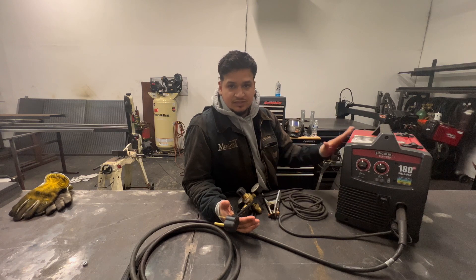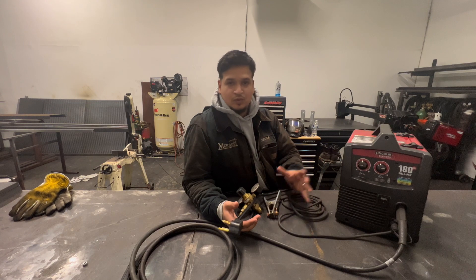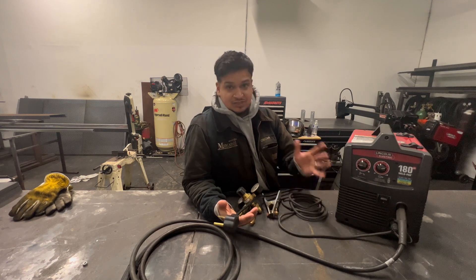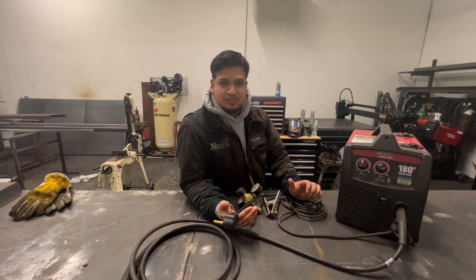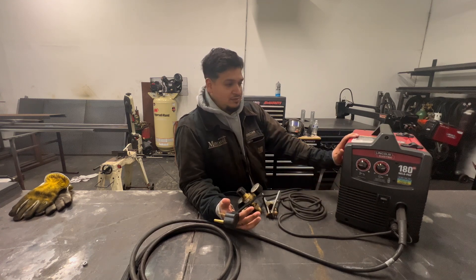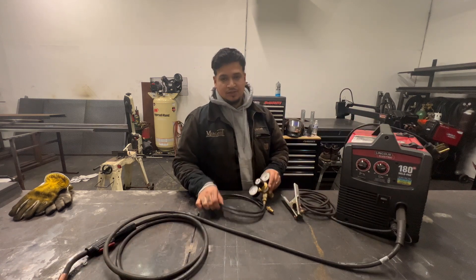This machine is great, especially for car stuff. I did a lot of railings with this, I did a lot of car stuff — suspension welding, clips, this and that. For that it's really good. It's actually a little bit too strong if you're going to go with the car stuff, but for railings, any miscellaneous project, like quarter-inch steel, this will do the trick — more than enough.